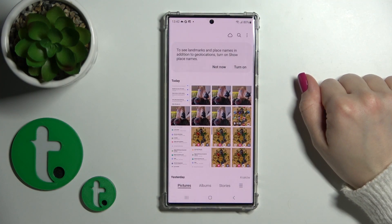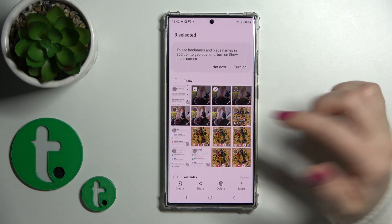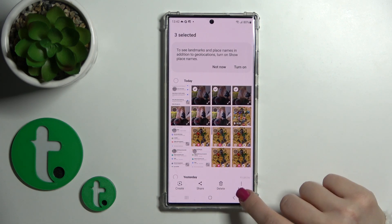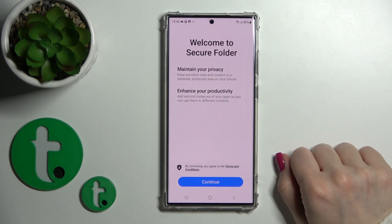First let's open the gallery application. Now let's imagine that we want to hide these three photos. Just select them, then click on the bottom-right corner on the More icon and click Move to Secure Folder.